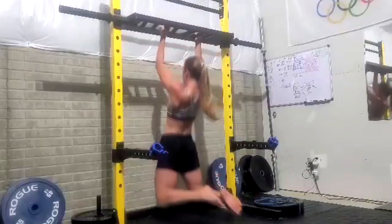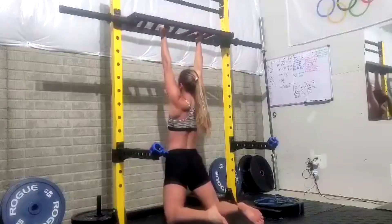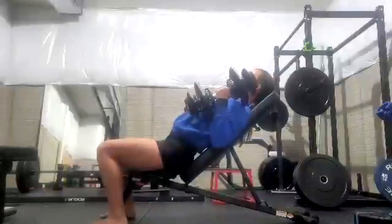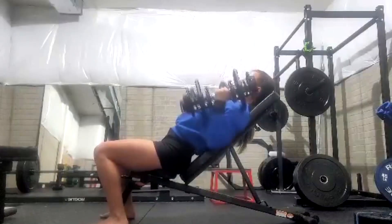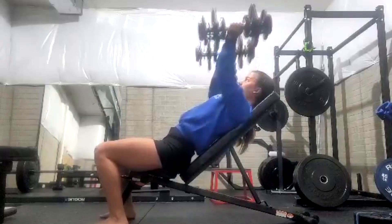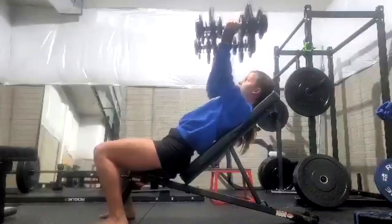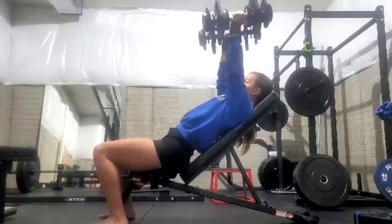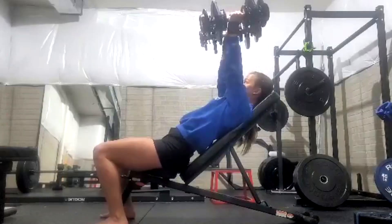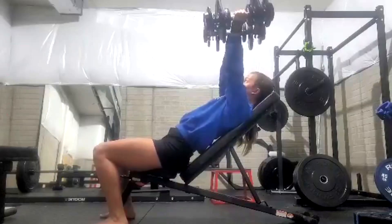Her speed bench went well. Speed bench, we're just doing bands again — I think we stuck with the normal straight bar this week for her. We may rotate through some of that just to avoid overuse, but we may not need to because I can do all her supplemental work with other bars. We can rotate dumbbells just like we did here — we took our flat dumbbell press and we're taking it over to an incline. We had also done some flat incline work. We rotate the movements based upon the weak links that we see.